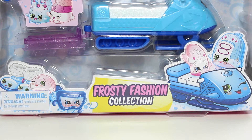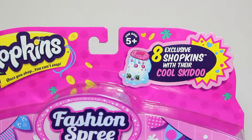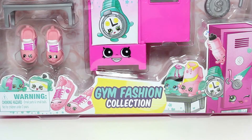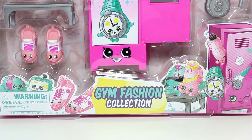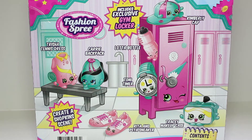The first one we're going to take a look at is the adorable Frosty Fashion Collection. This pack comes with eight exclusive Shopkins and their own cool ski-do. On the back of the box, we can see a cute picture of all of these Shopkins as well as their names. After taking a look at the Frosty Fashion Collection, we'll be opening up the Gym Fashion Collection. This pack also comes with eight exclusive Shopkins and a Gym Locker, and just like the other pack, we can find an adorable picture of all of these Shopkins as well as their names.